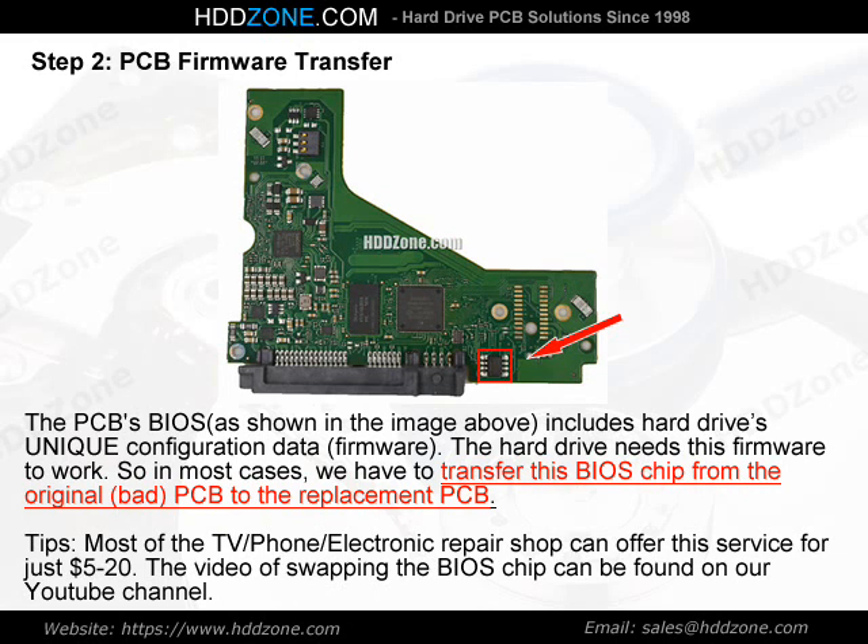Tips: Most TV, phone, and electronics repair shops can offer this BIOS chip swapping service for just $5–20. The video of swapping the BIOS chip can be found on our YouTube channel.